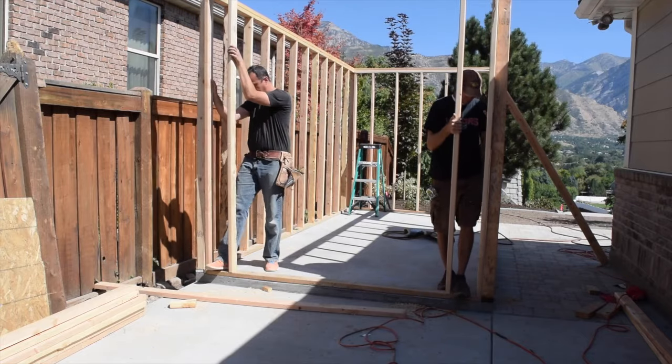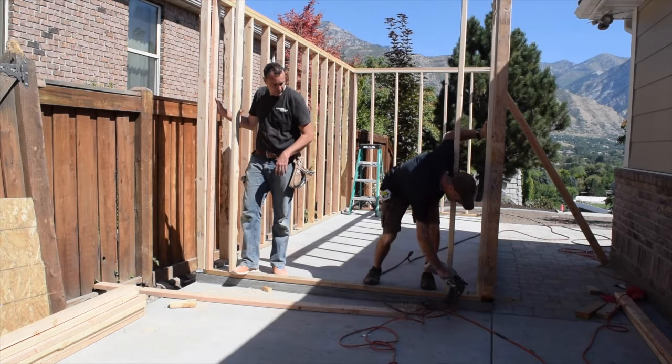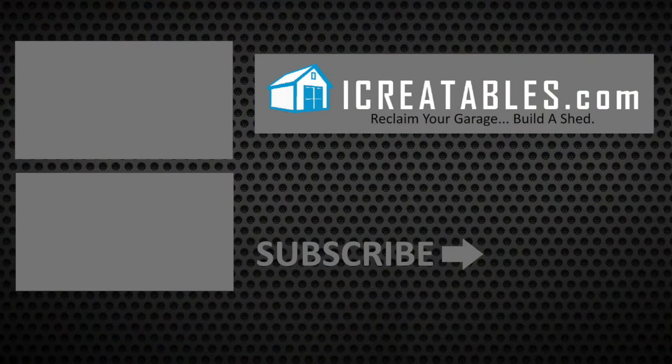After framing the other walls we were ready to start installing the siding. Check out the next video to see how we did it. If you are not already an iCreatables TV subscriber, click here to subscribe so you don't miss out on any of our new videos. It is our mission to help you reclaim your garage. Click on any of these videos to see more shed building or visit iCreatables.com to download shed plans.